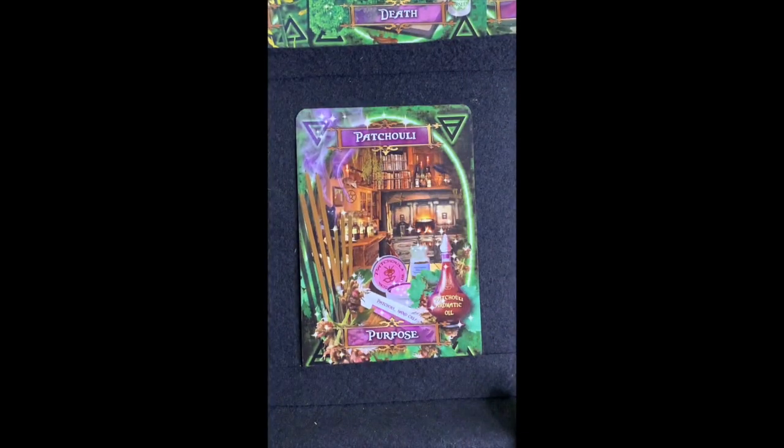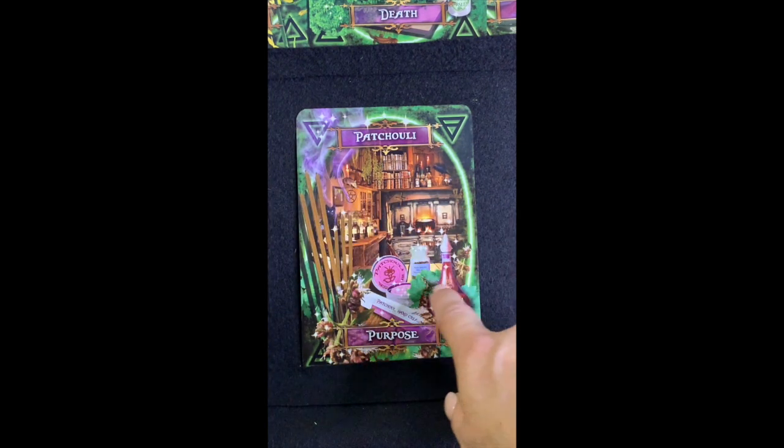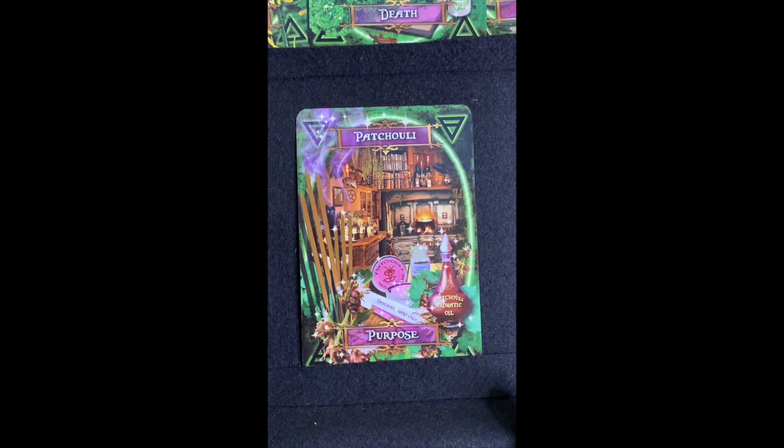Patchouli — does anybody like the smell of patchouli? It's a little strong for me, though it's used in perfumes and a lot of people like the smell of patchouli incense or patchouli oil. You can anoint your doors and windows with it as a magical defense to repel negative influences. The book also says to use it in spells and rituals to attain spiritual growth and mastery of self — and did you know it's good for fighting athlete's foot, eczema, and dermatitis?